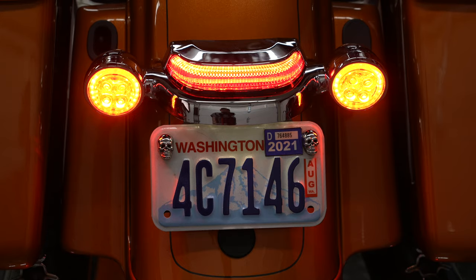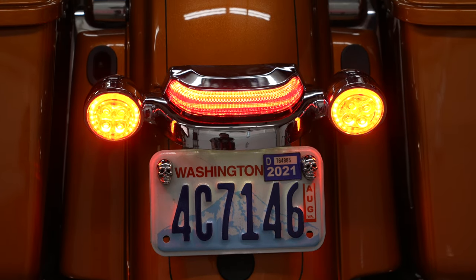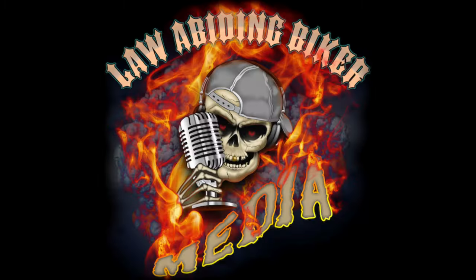In today's video, we're going to go over the Ciro 3D Crown Taillight with LightStrike technology. We're also going to show you how to install it. Welcome back, bikeaholics. Ryan Erdacher here, lawabidingbiker.com.